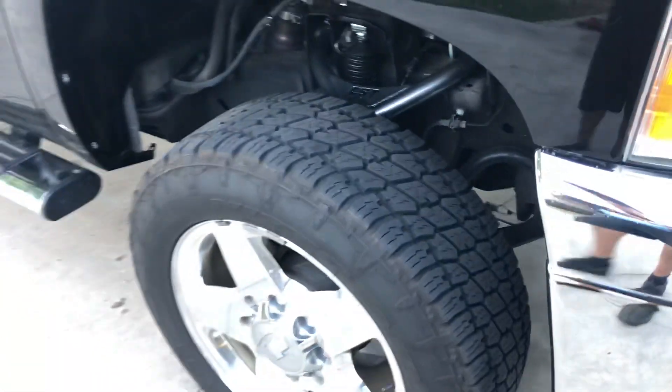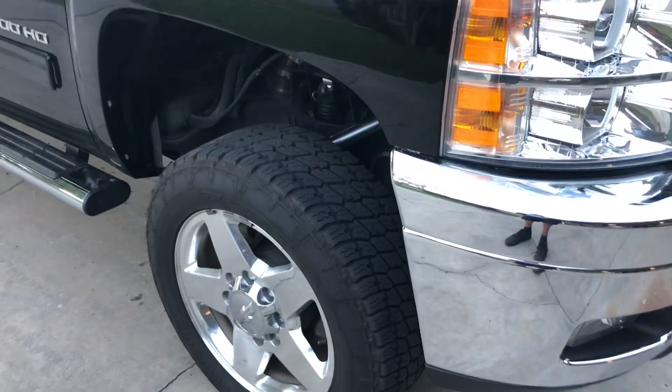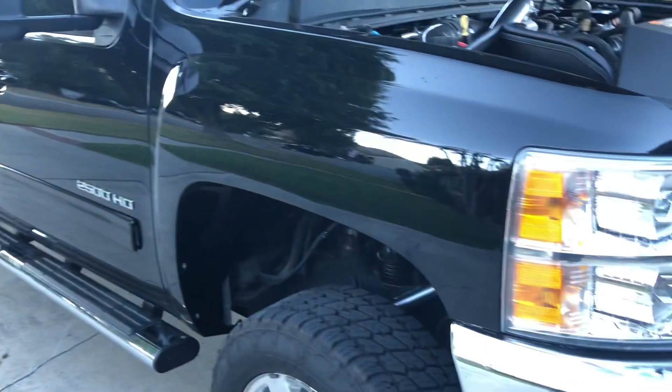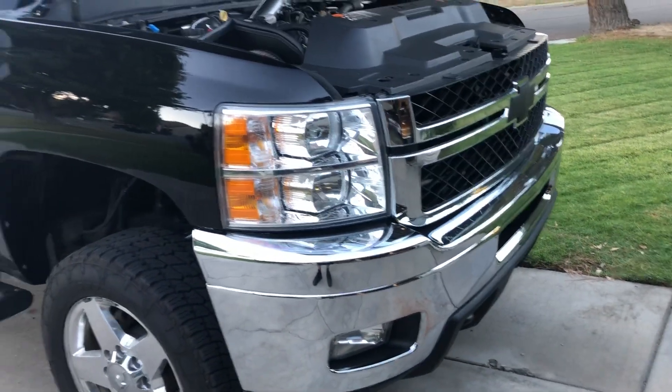I plan on getting some 20-inch 20x9s and 33s. Maybe I could fit 34s on there — I'll see if I could squeeze those in for now. Eventually plan on lifting the truck about 6 inches on 35s, but kind of getting all the performance done first.